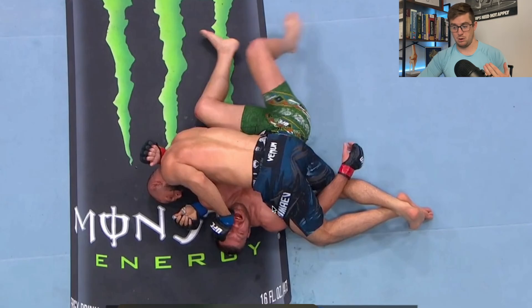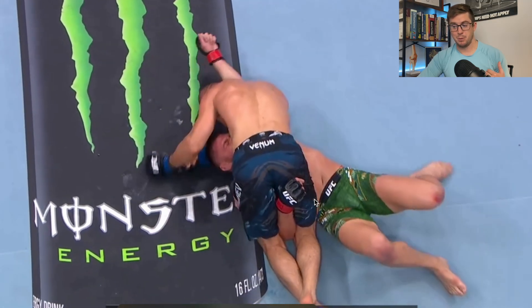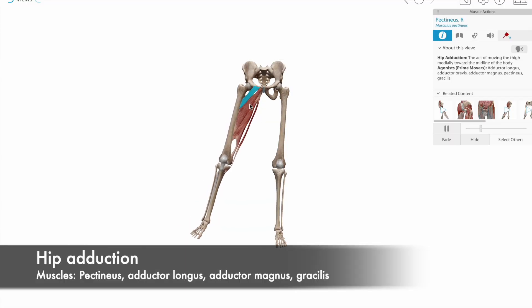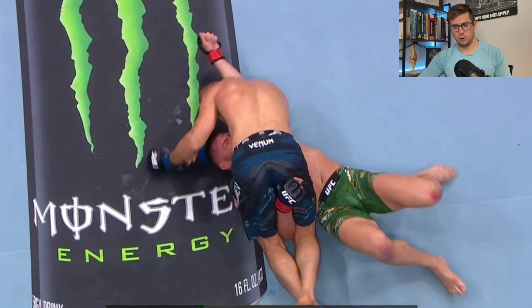Switching to DDP's other arm, as they spin around we get a much better view. We can see that Kamzat's thigh bones are being moved together in a movement called hip adduction. There are muscles on the inside of the thigh — like the adductor longus, the adductor magnus, the pectineus, and several others — that assist in adducting the hip, effectively trapping DDP's arm.